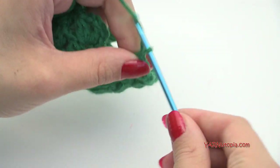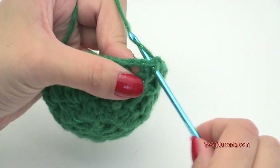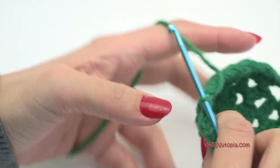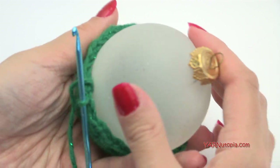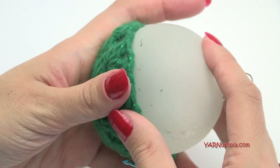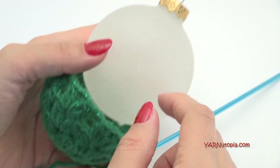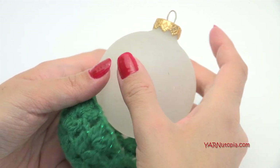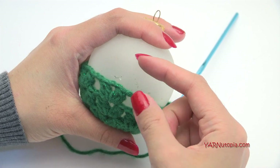When finishing round four, chain two and slip stitch to the beginning double crochet. At this point, my yarn is pretty stretchy and the ornament ball is not very big, so I'm going to set this in and make sure it fits around it — and it does. So I'm done increasing at this point. If your piece is not yet at the center line of your ball from top to bottom, you are not done increasing and would need a few more rows.